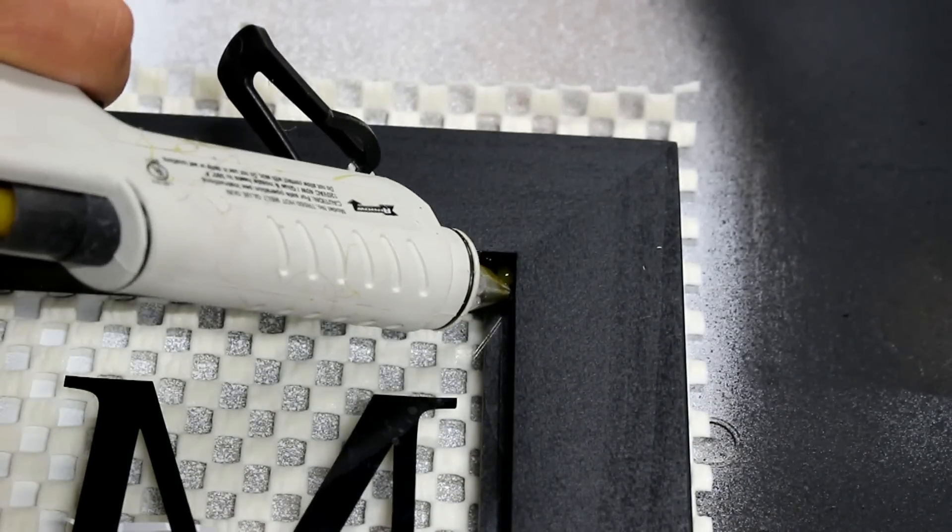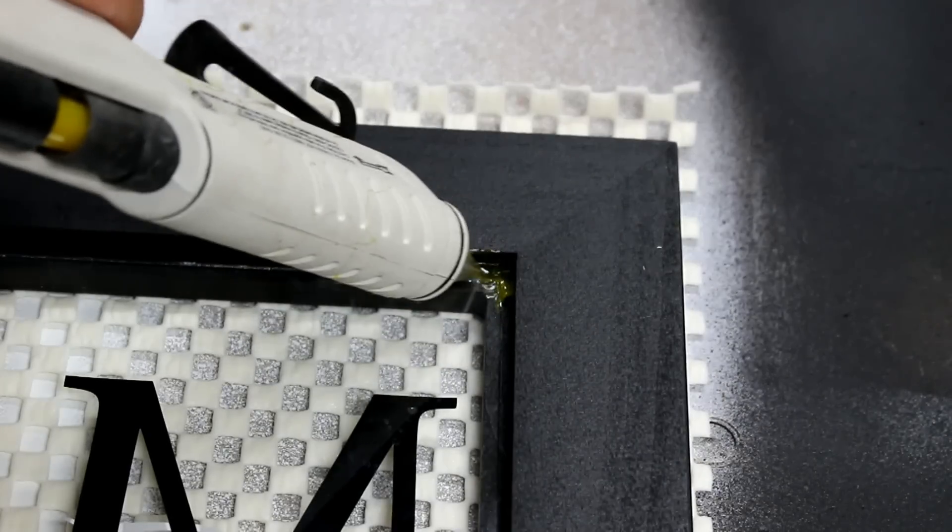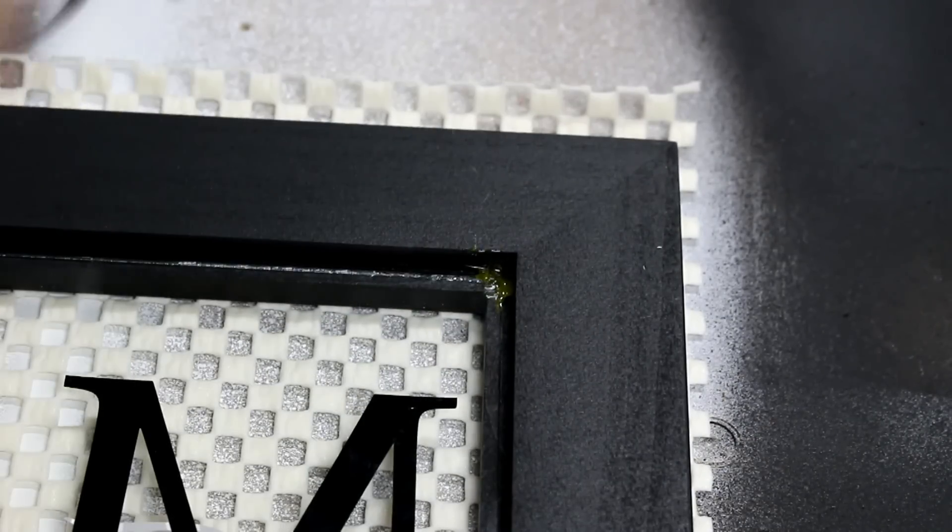I risk damaging the glass using my professional picture frame gun, so I just use quick hot glue to secure it in place.